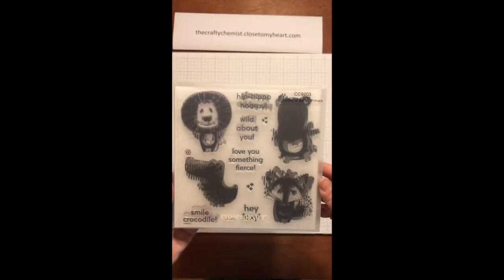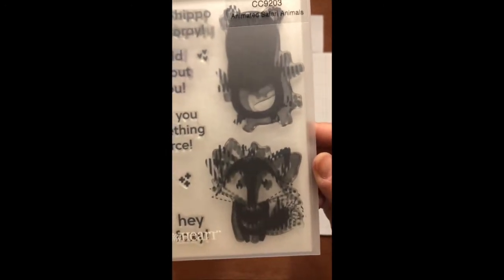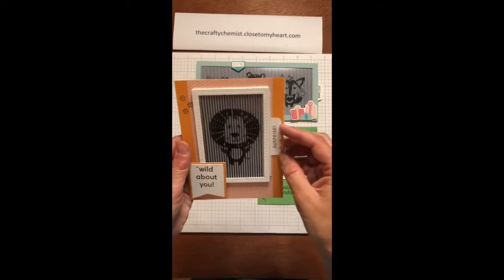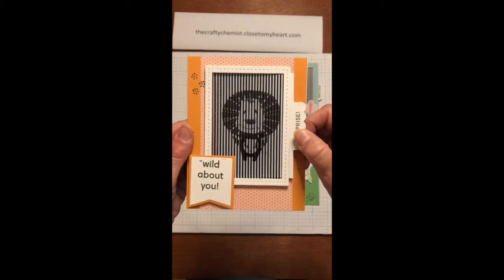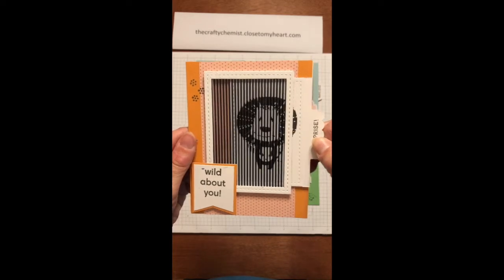Now let's look at the animated safari stamps, item CC9203. This one comes with a lion. It says 'hip hippo hooray' — a hippopotamus, a fox, and a crocodile with some coordinating sentiments, and a few other little sprinkled kind of stamps. Here is the lion stamp animated, and he is so cute. His hair moves and his arms move back and forth. I'll try it again so you can see his hair — look how his hair is moving.